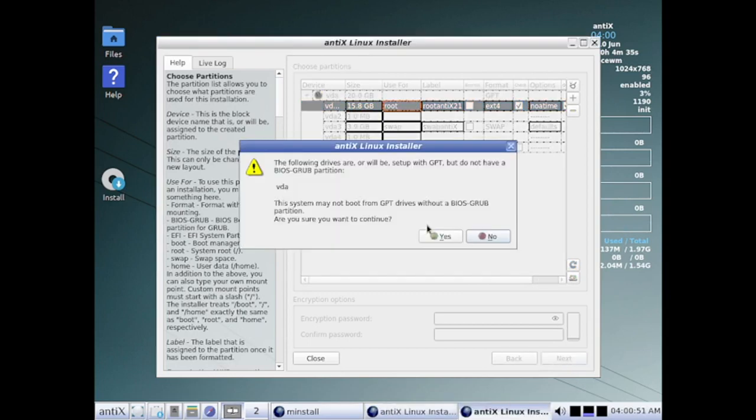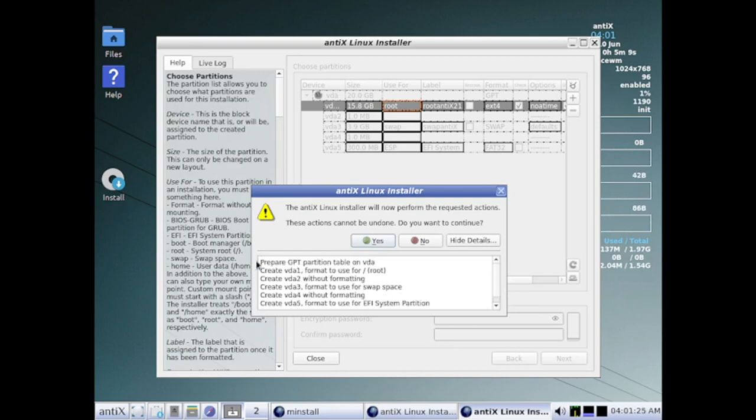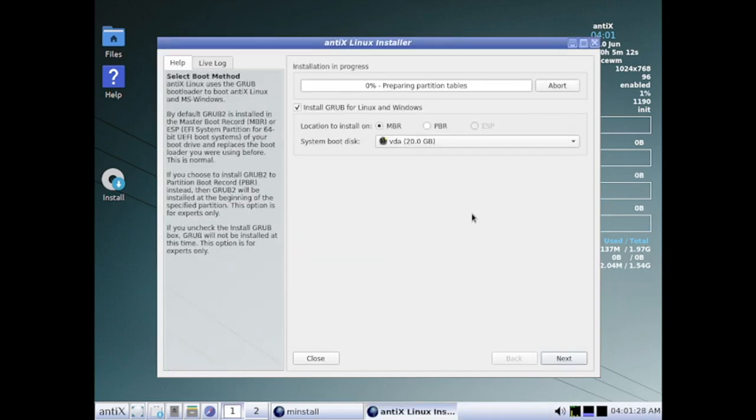Now click the next button. We have done a GPT-style partitioning but have not created a BIOS-GRUB partition — however the system will still boot with no issue. We can click yes and see the summary of what we are going to do, then click yes again to confirm.